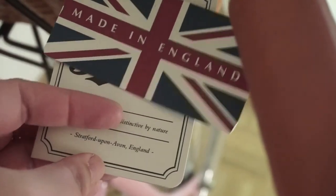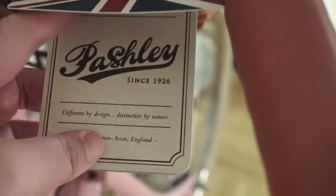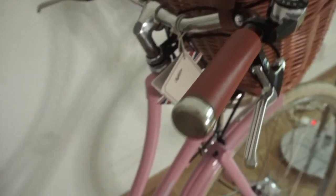This is my Pashley bike. It's made in England and this bike is called Britannia. I love it because it's color pink.